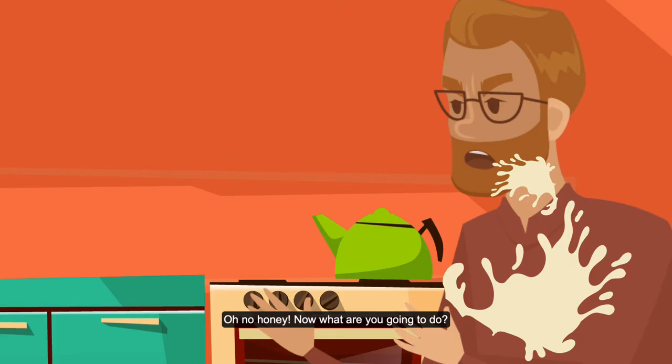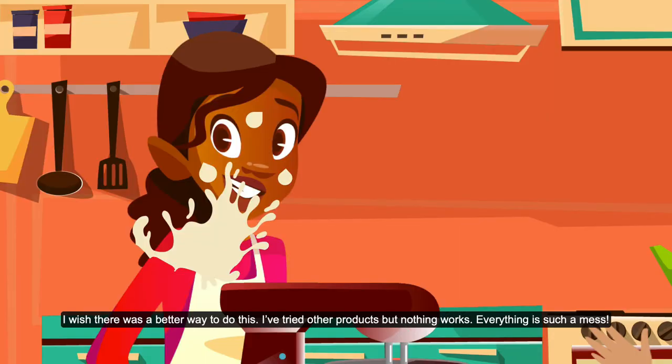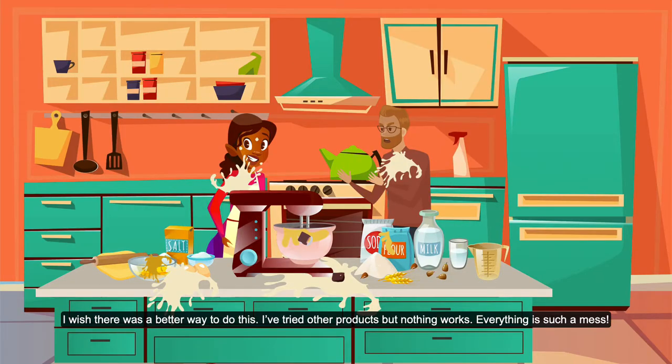Oh no, honey. Now what are you going to do? I wish there was a better way to do this. I've tried other products, but nothing works. Everything is such a mess.